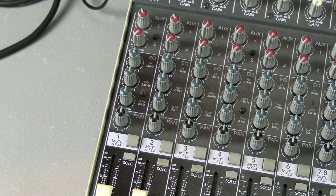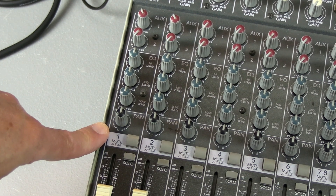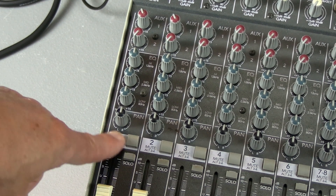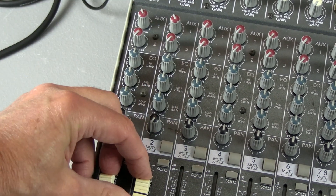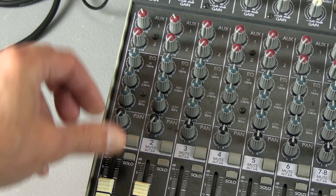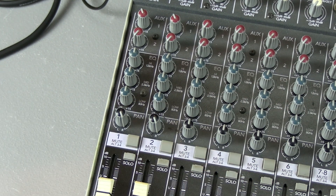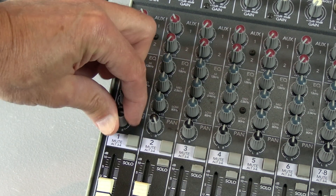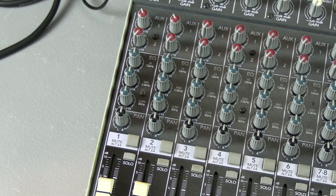Now let's take a look at the pan control. Pan does just what it says — left or right. You can pan it left and you'll hear it only coming out of the left, or you can pan it to the right and it comes out of the right. Center comes out of both the main left and right.